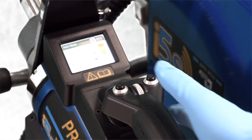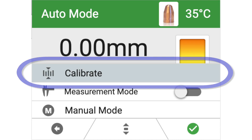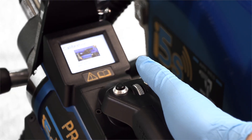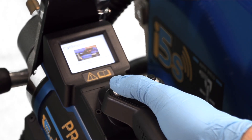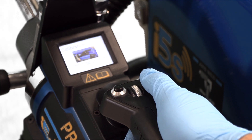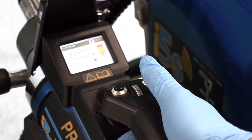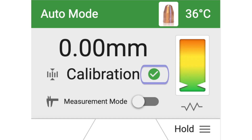To calibrate in auto mode from the gun, hold the right button to access the menu. Use the scroll wheel to highlight calibrate and then press the right button to select it. Hold the left button on the gun to fully retract the electrode. Next, simultaneously press the right button and the trigger to perform the weld cycle and complete the calibration. The green check mark indicates that the welder is successfully calibrated.